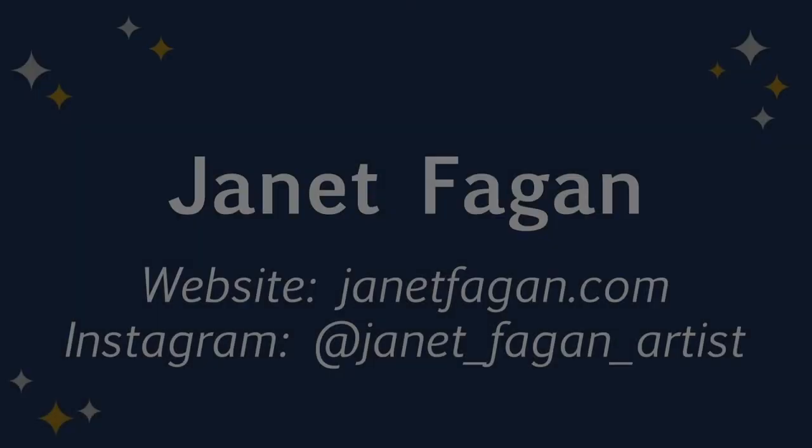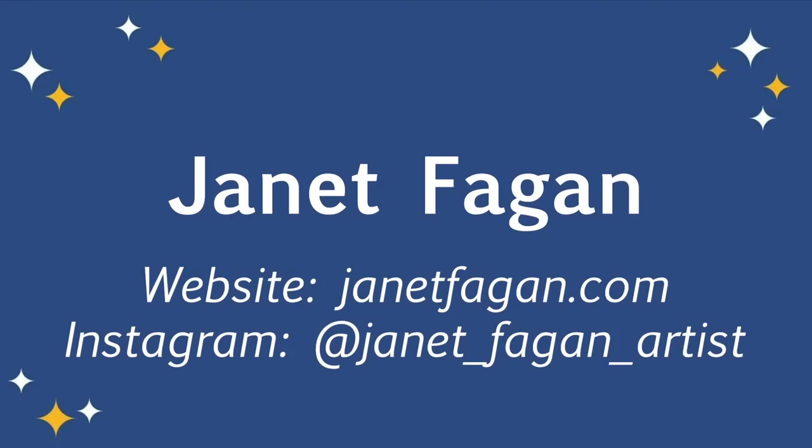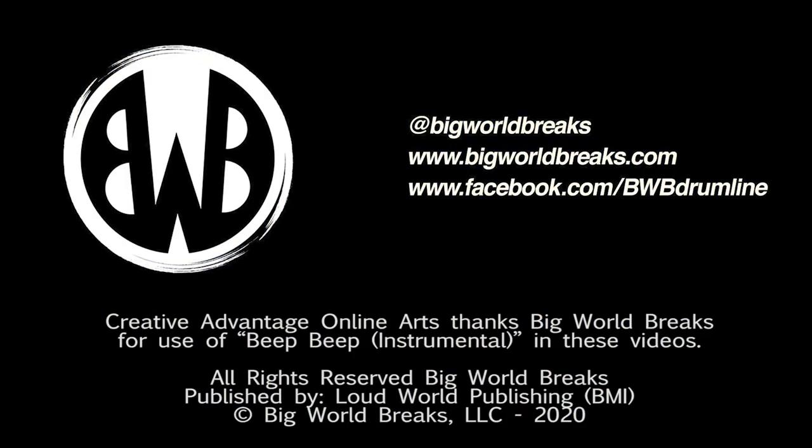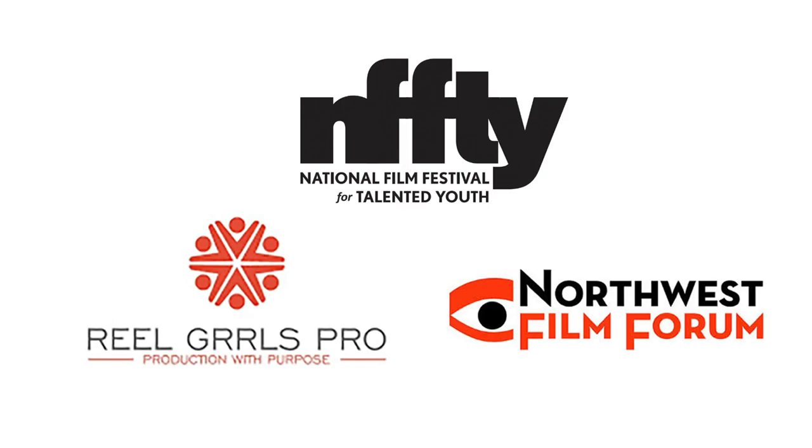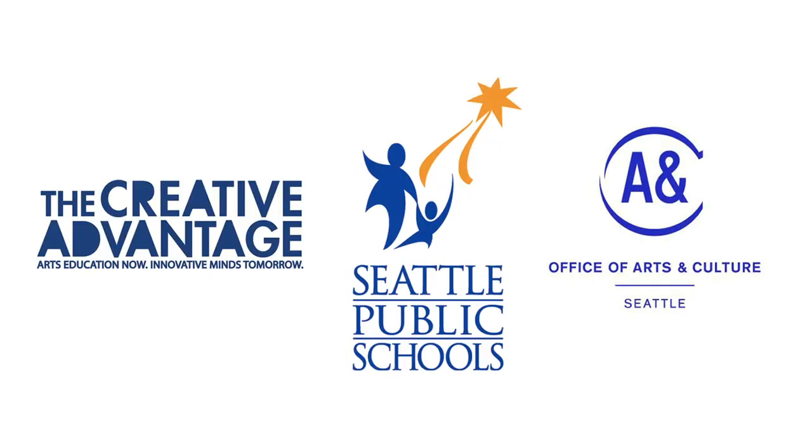All right. Thanks for exploring this with me, and have fun hanging out with your reflection and thinking about these tools and how you're going to put them together. We'll see you next time.